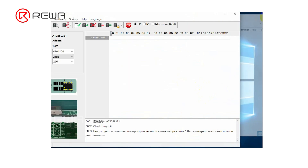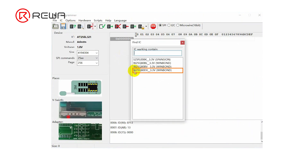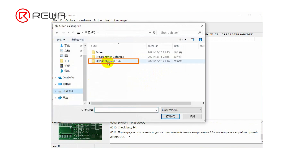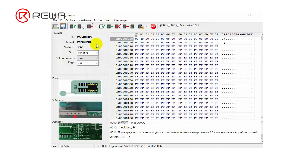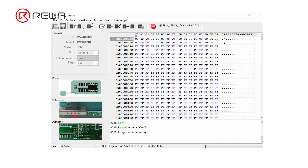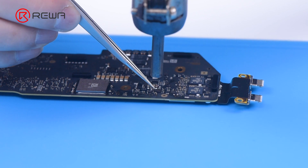Connect U301 to a Windows computer and open the software. Click Read ID, then select and open the corresponding file. Click USB-C original data, find the corresponding model, and then click Auto Program to write the ROM data.